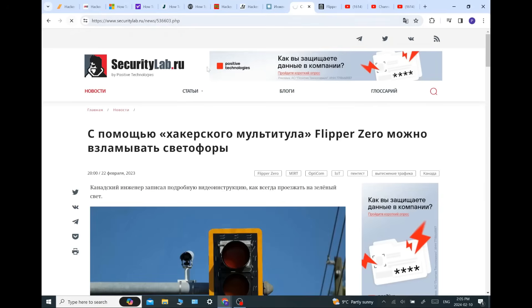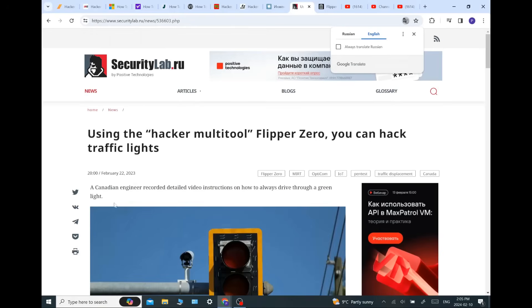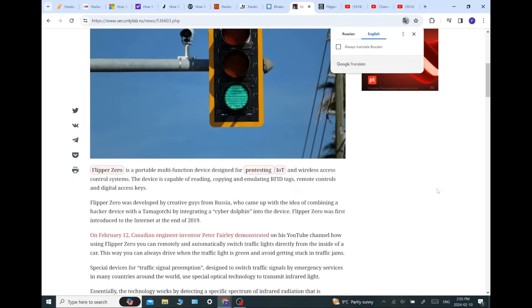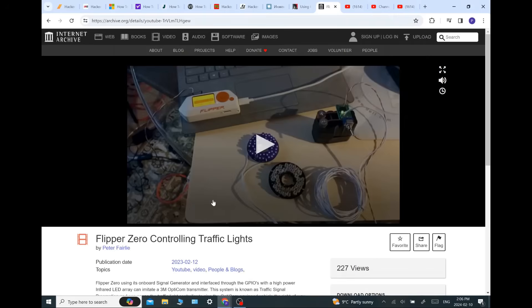Let me translate this. Yeah — 'Canadian engineer.' Thank you, Russians, for calling me that. Everybody else was calling me a tinkerer, but the Russians actually called me an engineer, which was very respectful. On February 12th: 'Canadian engineer, inventor, Peter Farrelly' — they did spell my name wrong, but that's okay — 'demonstrated it on his YouTube channel.' And then, really cool, the Internet Archive picked it up, so it's officially archived forever.